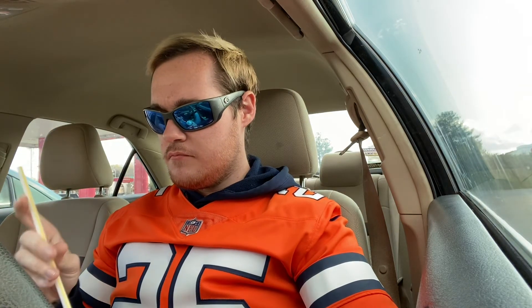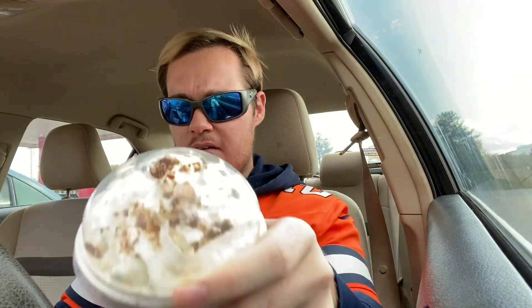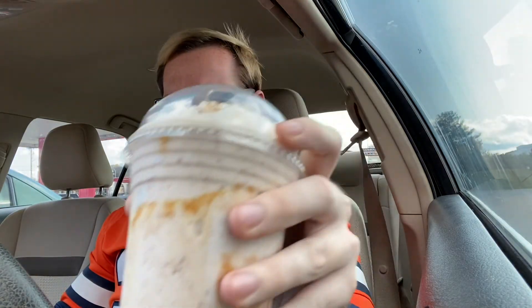You can see the candy pieces, you can see the drizzle, you can see how nice this thing looks. So let's go ahead and try this bad boy out.